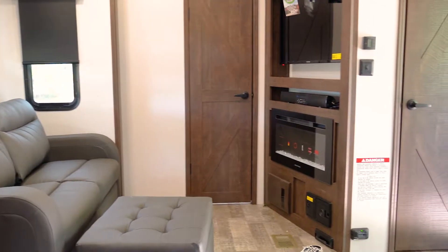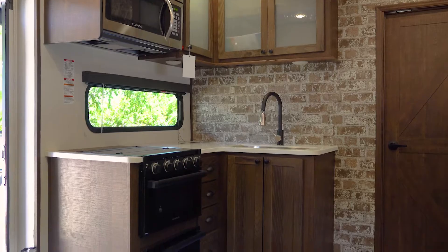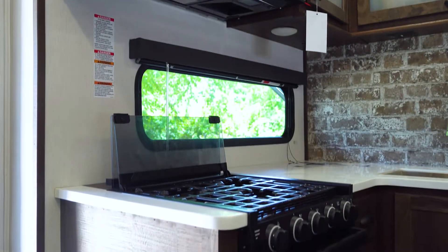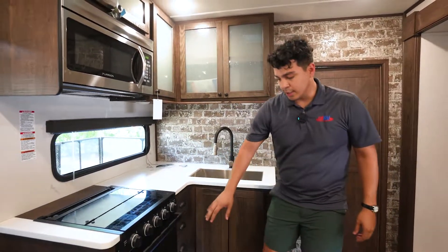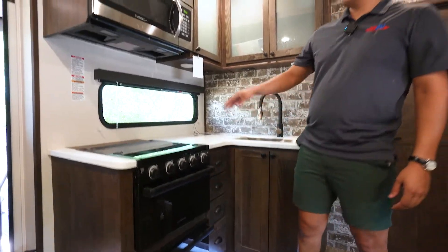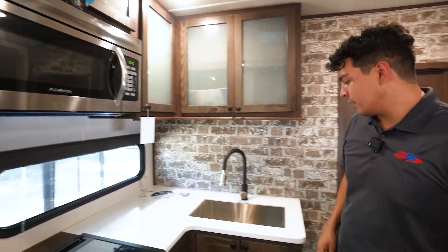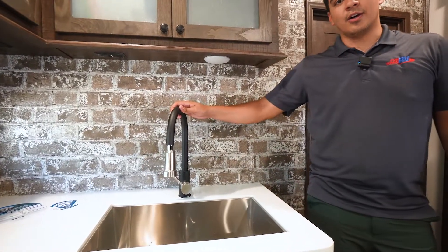Coming inside this beautiful XLR, this model does have barn style trim on the doors and on the actual trim itself. Up front we're going to have a Furion three-burner stove, a good-size oven, a residential-size microwave, and a large basin sink with a nice satin finish on the faucet.